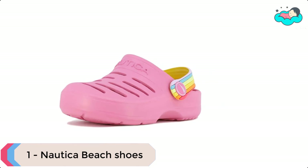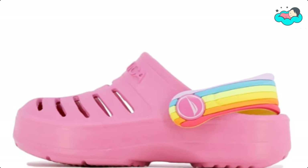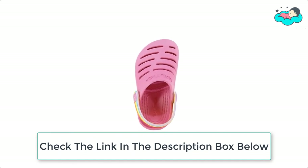At number 1 we have Nautica Beach Shoes. It is suitable for beach, pool, running, garden, and other indoor and outdoor activities. This soft material keeps feet comfy and water ready. It has classic clogs that provide additional ventilation and durability, making them the perfect clogs for all day comfort.